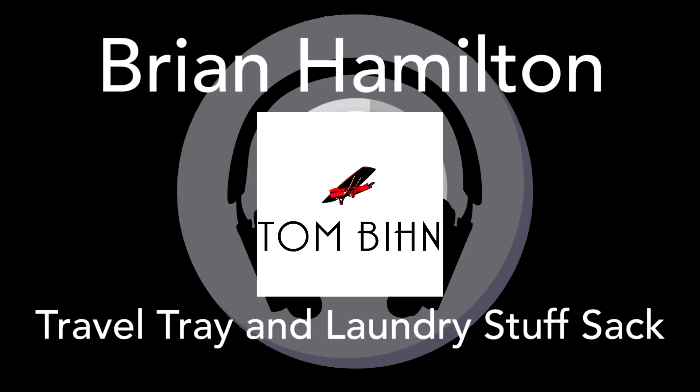Today I have a video all about two of my favorite products from Tom Bin: the travel tray and the laundry stuff sack. In general, I really like opinionated products — things that have a way they're meant to be used — and I think Tom Bin excels at this. There's a really great ethos behind everything that they design, and these two products have two of the most fascinating use cases I've seen for any product I've ever used.